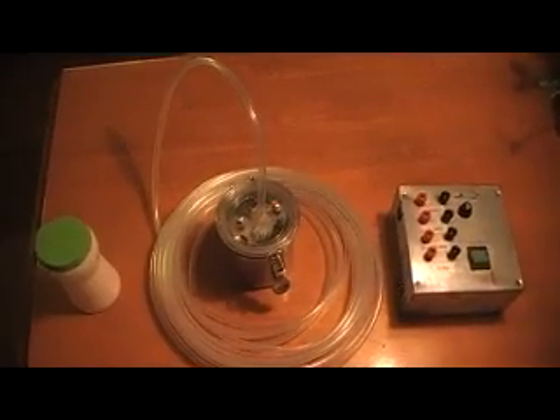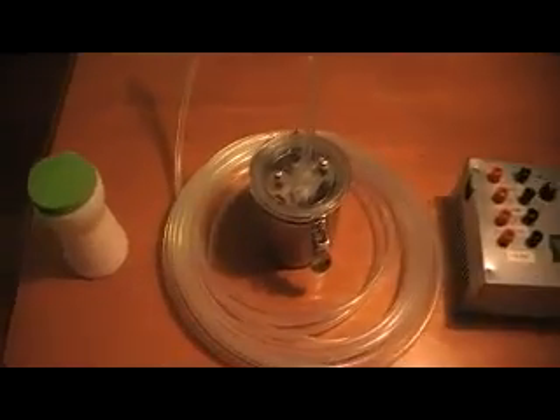This is part 2 on how to make potassium chlorate. In this part we need our pre-made cell, some potassium chlorate, and a high current supply like a computer power supply.